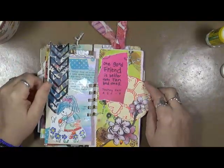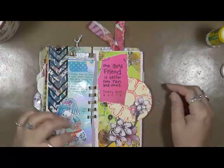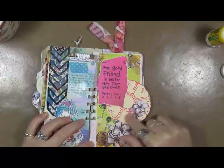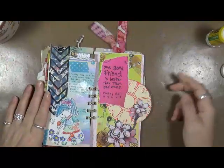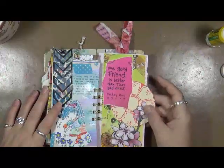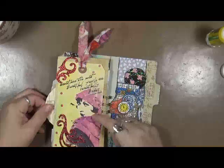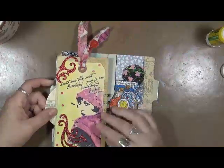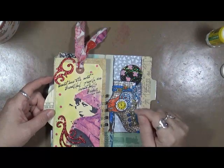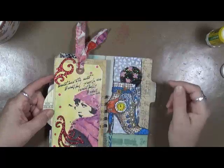One good friend is better than ten bad ones. Those words come from a nine-year-old. I agree with that. This is just some leftover embossing, something I had done on one of my very first backgrounds. Just it is what it is. This is a tag that someone had sent me in a tag swap years ago, and it says sometimes the most beautiful people are beautifully broken. I put those on there.